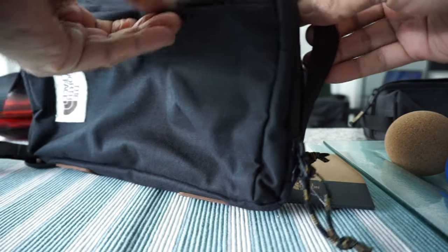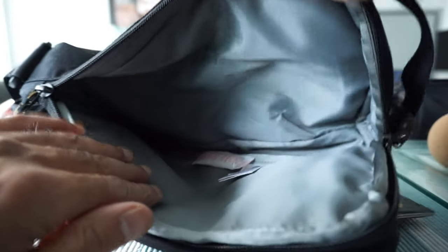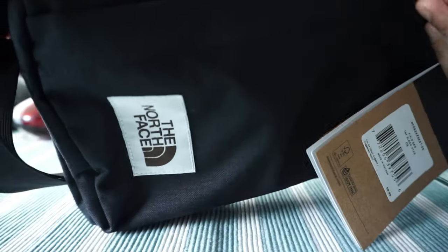Here is the main compartment, and the zipper has an easy pull — very easy to open. You can see that it's spacious enough and has lots of room to put accessories. It doesn't feel that roomy from the outside, but when you open it, you can see there's a lot of room inside.